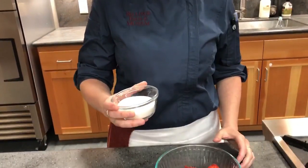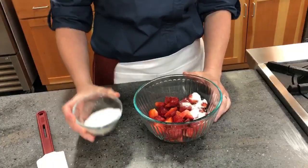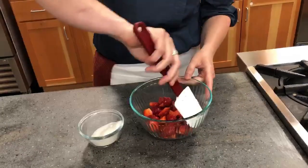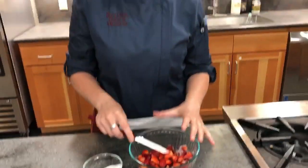While the biscuits are in the oven, we'll prepare the strawberries — a really simple process. Take a little bit of granulated sugar and sprinkle it over the strawberries, then give it a stir. The sugar will draw out the natural juice and create a syrup that we'll pour on top of our biscuit when it's all finished.